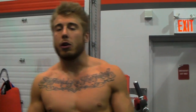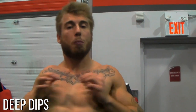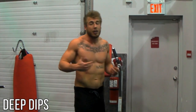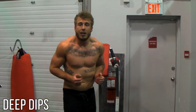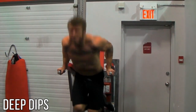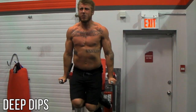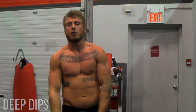For the third and final super set we're going to be doing some deep dips to really target that lower chest, and some dumbbell pullovers to really get it stretched and open up those chest muscles. For the dips, it's really important to keep your elbows tight to your side — you don't want them flared out because that places emphasis on your shoulders and that's how you get unnecessary injuries. Keep your elbows to your side, lean forward slightly, maintain good form, and go really deep on each rep — that's how you really scope out the lower chest.